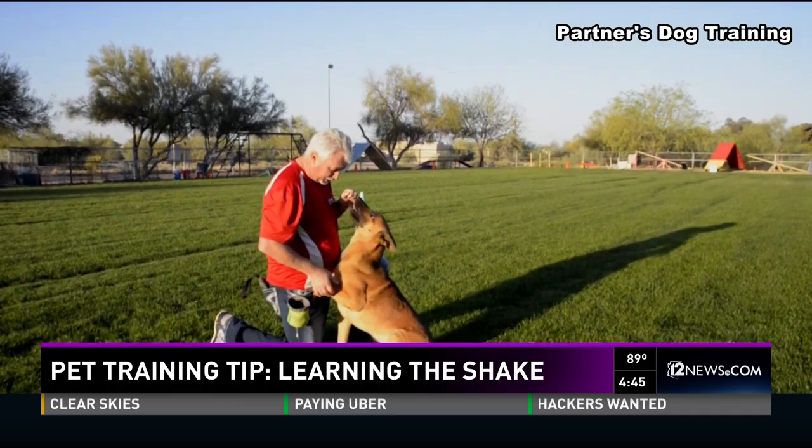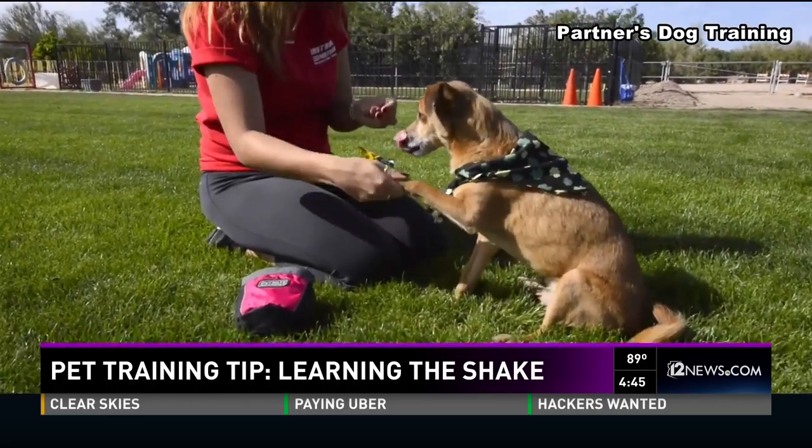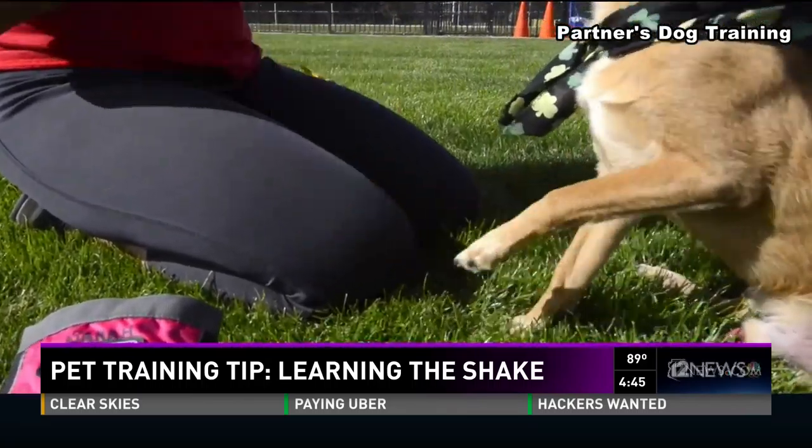As soon as I touch his paw, I'm going to say 'yes' and pay him with his treat. Once you've been practicing that for a while, you'll find your dog will happily lift their paw in exchange for the treat.